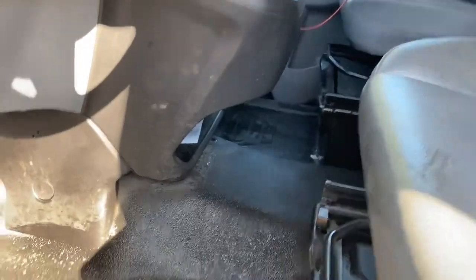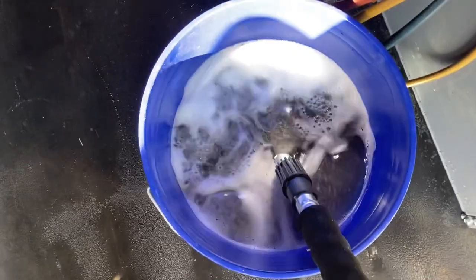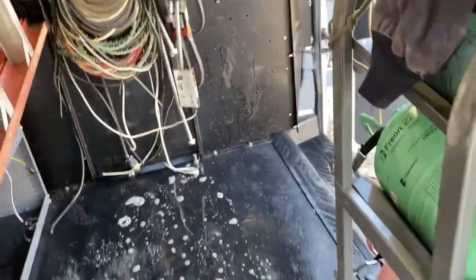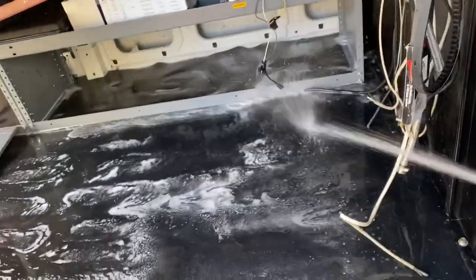Let's give everything a nice scrub down and get this thing nice and clean — why not? These trucks are made to do this; you can just get in here, scrub them down, hose them out, and they'll be looking fresh. For the back I'm using my car wash soap and car wash brush. Getting in here and scrubbing it down good gets all the stuff off the floor and keeps it clean.